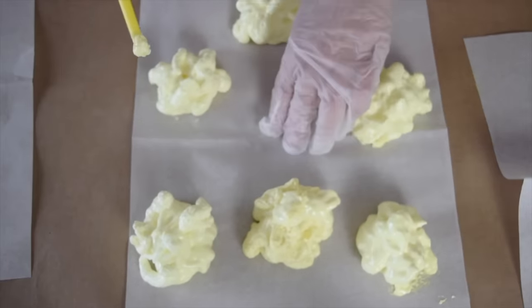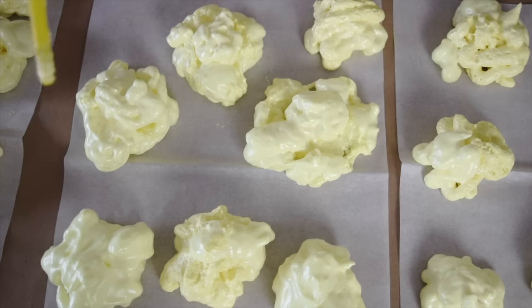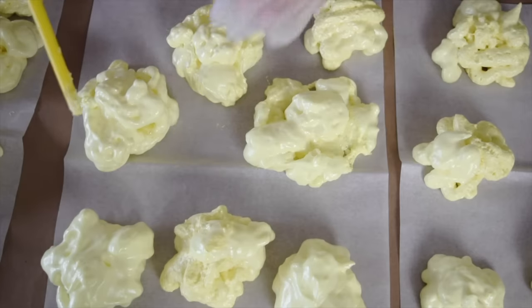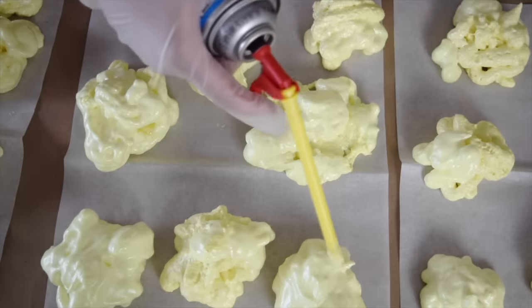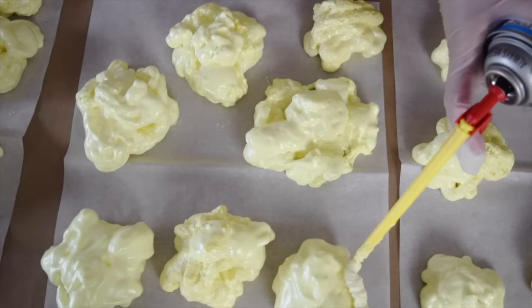We're just going to let these dry overnight. As these are starting to dry, you can start adding on more layers and bumps to your piles. The reason we don't do this all at once is because it'll just kind of all meld into each other, but as they're starting to dry and get a little hard, you can start adding little additions onto them.